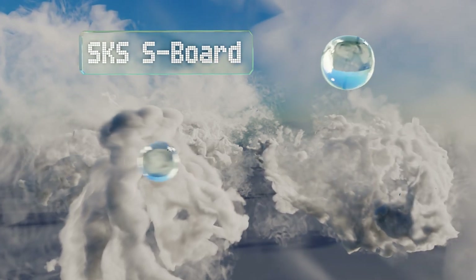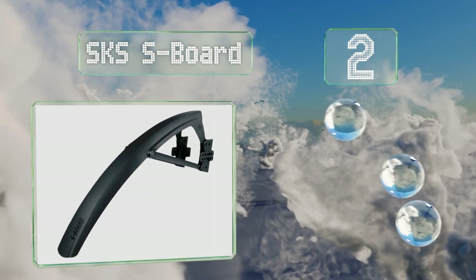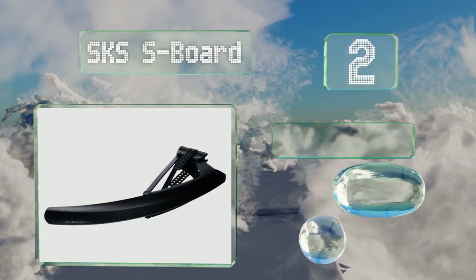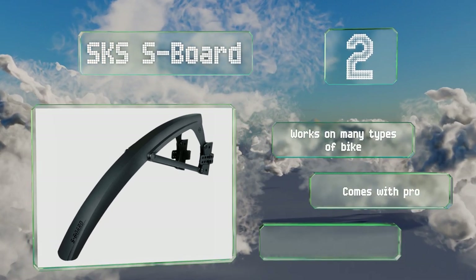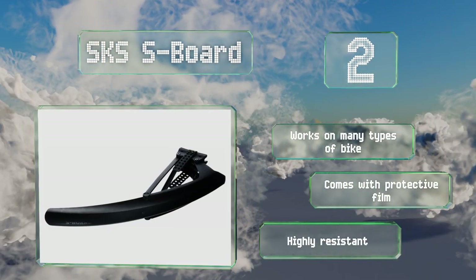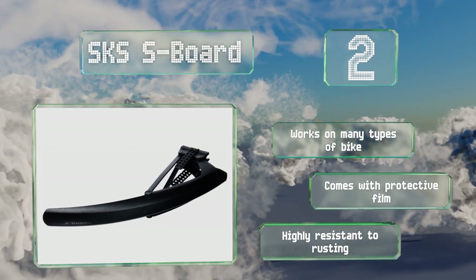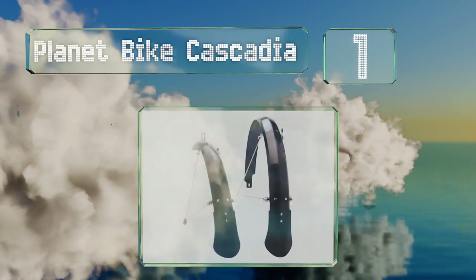At number two, thanks to its intuitive clip-on design, you don't have to be a handyman or a bike expert to get the SKS S-Board set up before your next excursion. It's compatible with most fork angles and should remain solidly in place regardless of how bumpy the trail is. It works on many types of bike, comes with protective film, and is highly resistant to rusting.